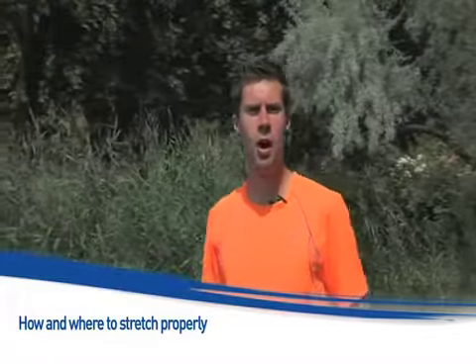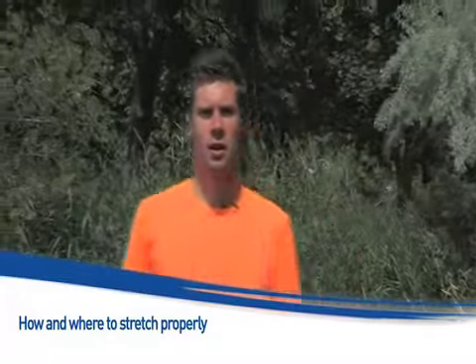Stretching is a necessary measure to ensure that you recover properly and prevent injury. Before we look at a few basic exercises, let's review the essential precautions.